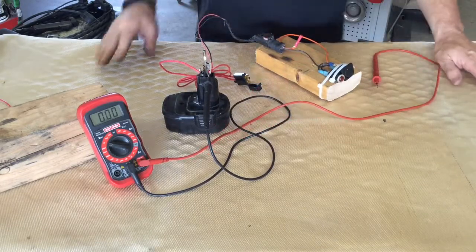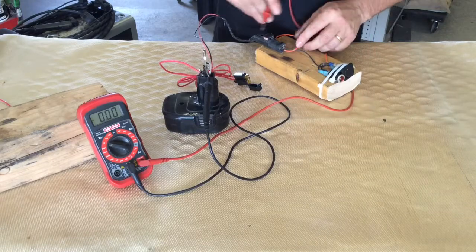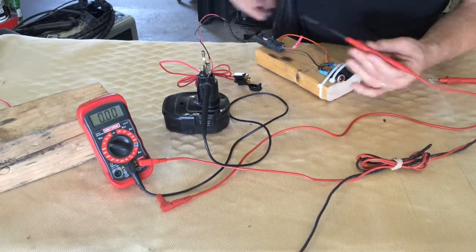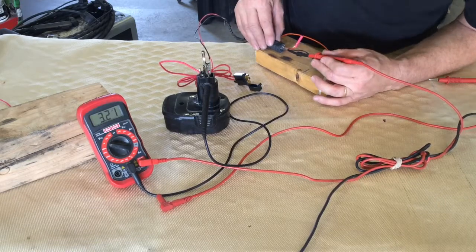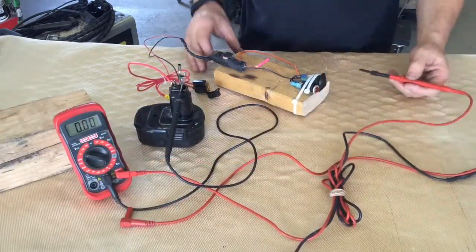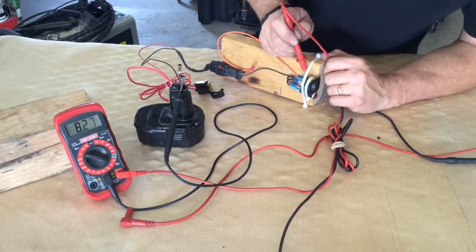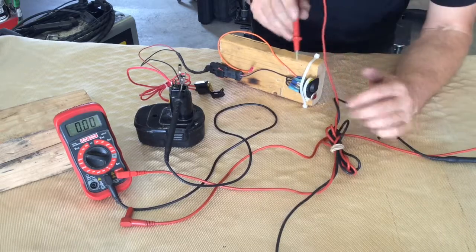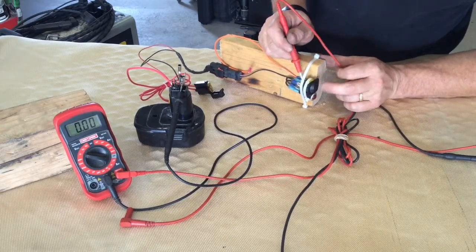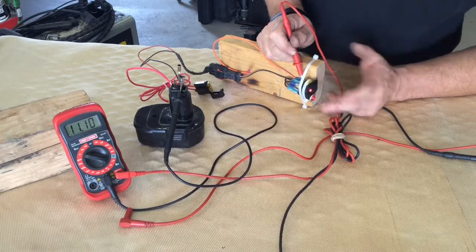Next we come to our connector: do we have power going through it? We know it came out of the fuse, so we assume it went into the connector. We use a probe with a very sharp edge to check the backside of the plug, and pushing it in we can see 11.16 volts coming out on the other side. Once we test through there, we check if we have power at our switch — touching the lead supplying the switch we see about 11.2 volts. So we have power from our battery all the way to our switch. Do we have power through the switch? When the switch is off it shows zero volts; when we turn it on, we get voltage, showing that the switch is functioning.